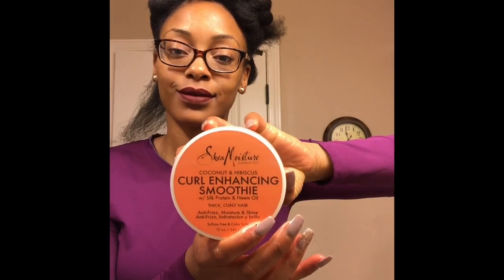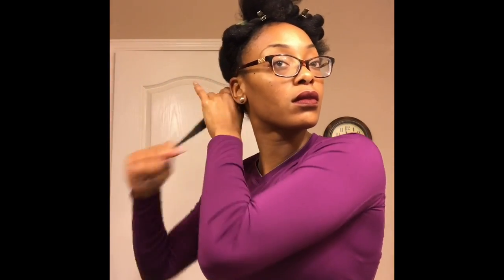I'm going to be using this Curl Enhance & Smoothie along with some EcoStyler Gel. I'm just going to mix these two together and distribute it throughout my hair.